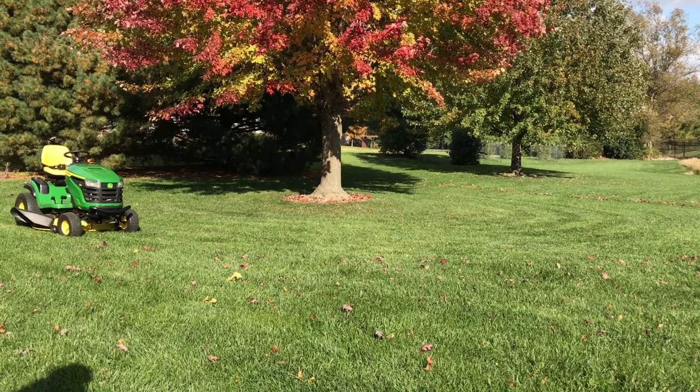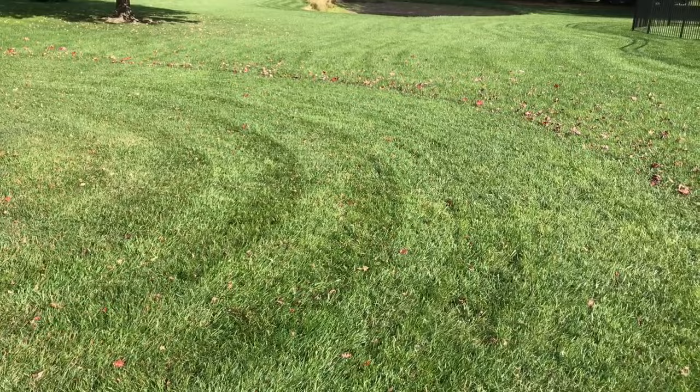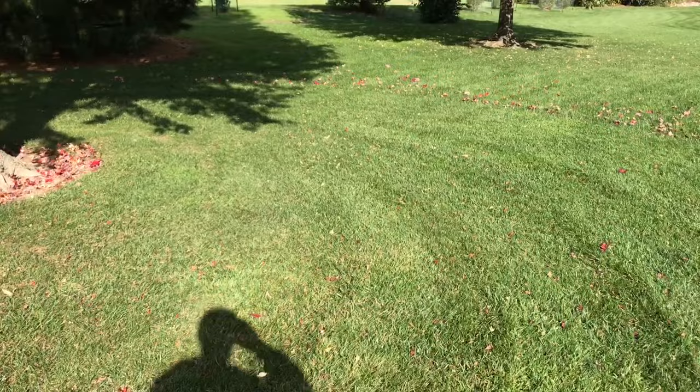That's after two passes with the mulching blades and the mulch plug. I'm pretty impressed. I was thinking the mulching kit is probably going to be the way to go — if it's any better than this it's going to be great.